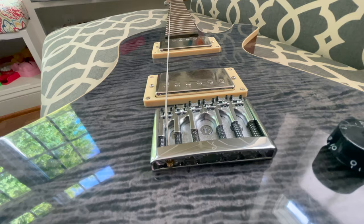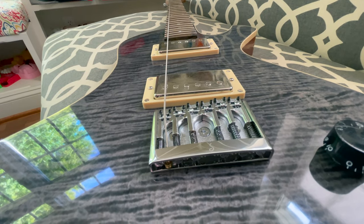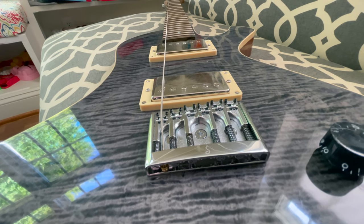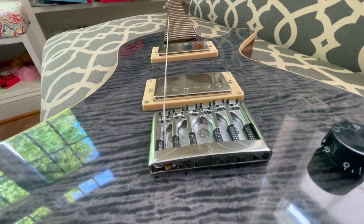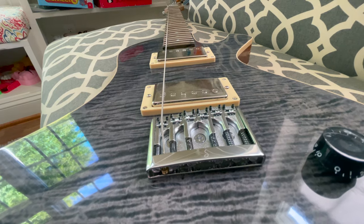I'll load all the strings on, having them all parallel to one another, let it sit under tension for a bit, then cut my nut slots. After that I'll go through and make sure all the strings are aligned the way I want, and then I'll be off to set the intonation.